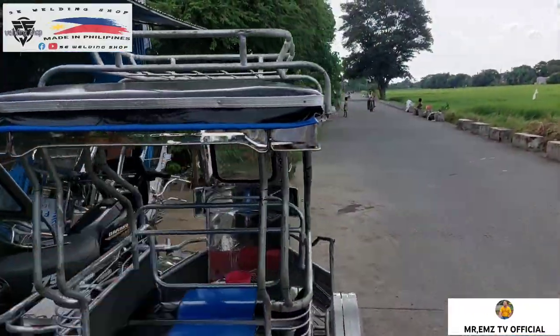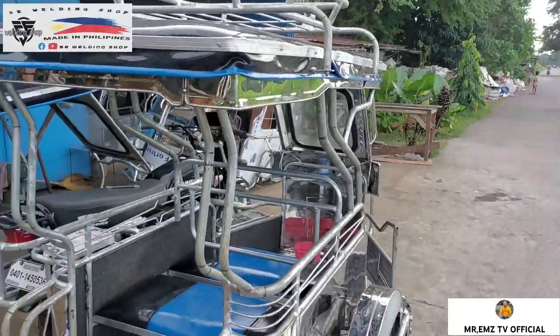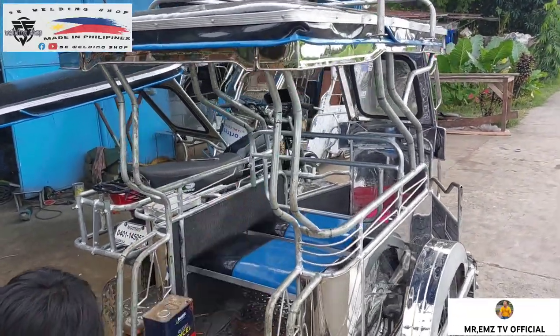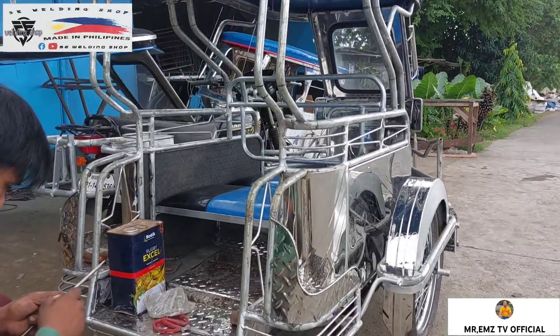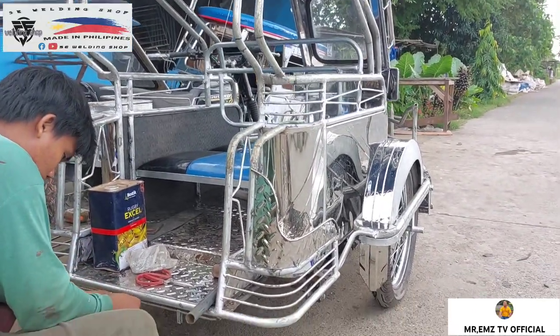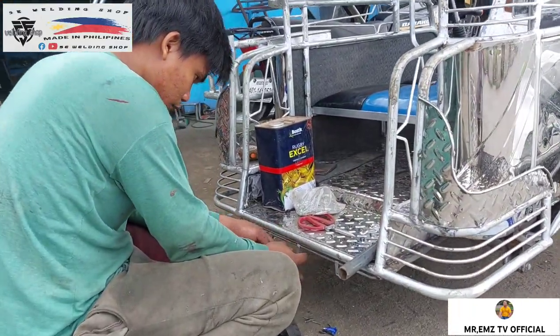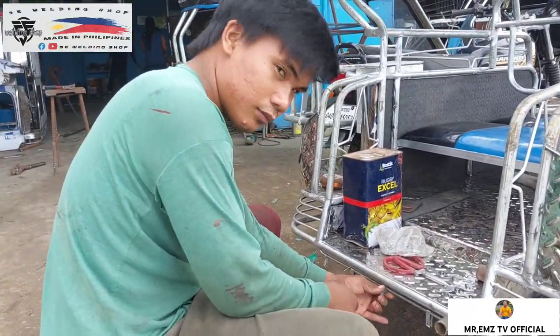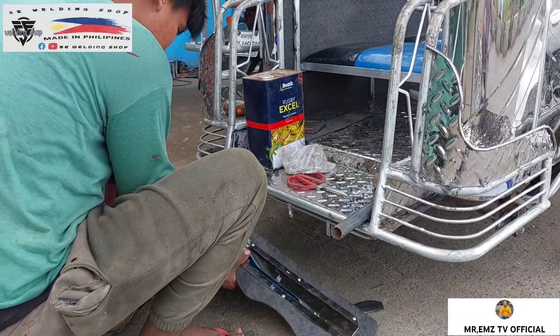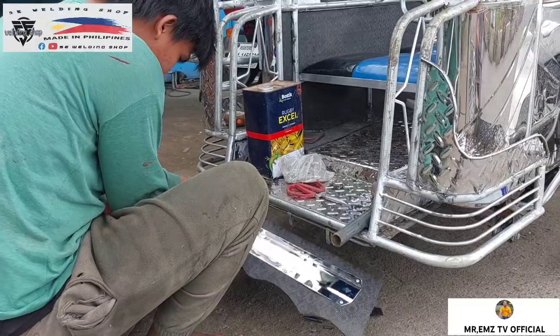Ang version nito mga idol ay version 1. Yung ganitong design ng gawang 5B holding shaft. Ito po yung ating mga kauna-unahang version mga idol, nung tayo ay nandun pa sa Pasiano Resalcalang Basics, Laguna. Ito nga pala si Idol Alvin. Bali in-install yung mga idol ng mudguard. So mamaya makikita natin yung full setup nito mga idol.